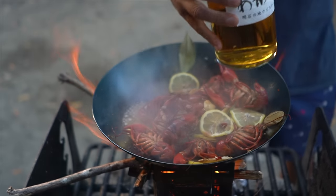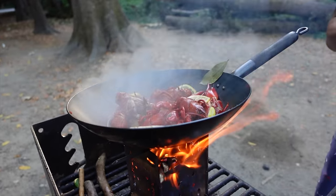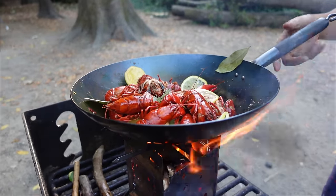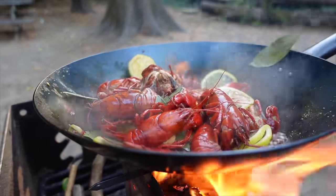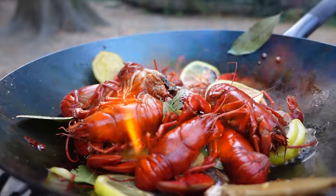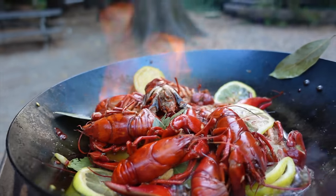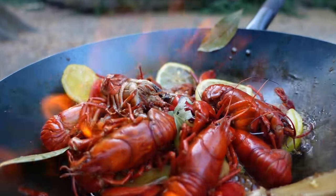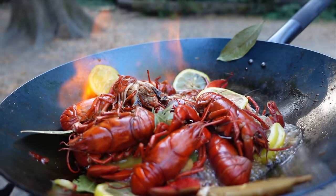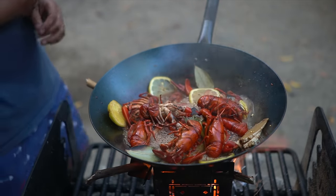One more thing we're going to add is the whiskey — oh yeah, that's the good stuff. Here we go. It's burning — a little flambé action! It's not as exciting outside because it's too bright, you can't see it as much. I just want the liquid to burn off a bit, and we're done.